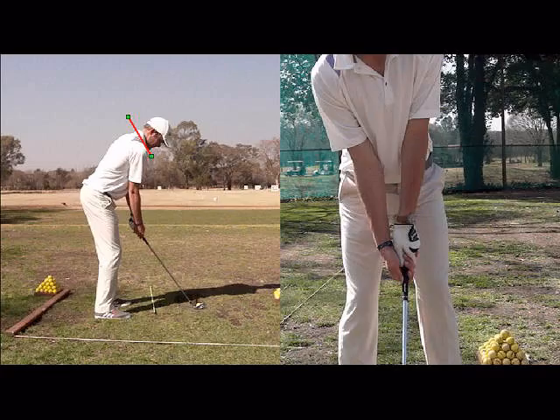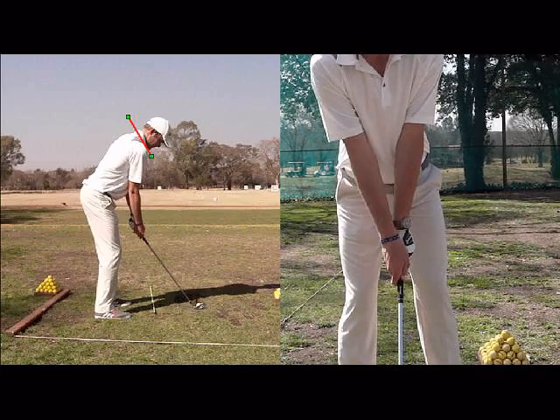And if the ball is too far forward in the stance, the grip can also be altered where the right hand starts coming over and then you're going to see an open club face at impact, so the ball is going to start left and swing right in the air, again causing a lot of problems.